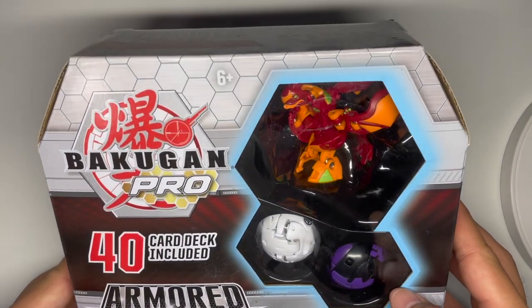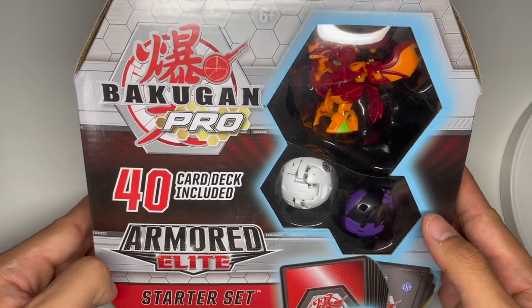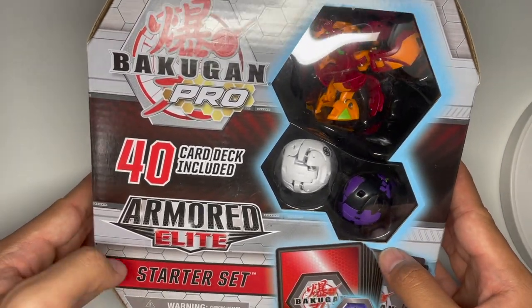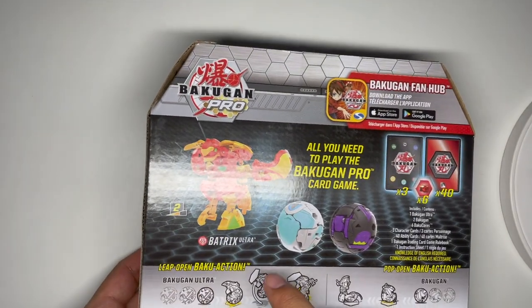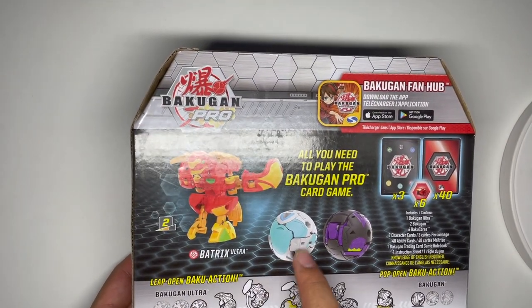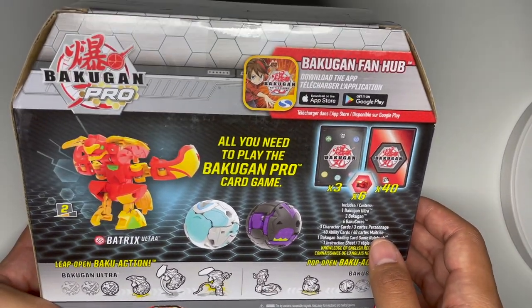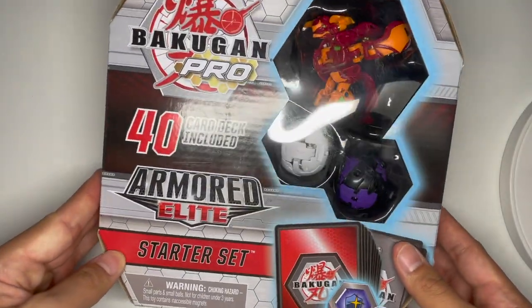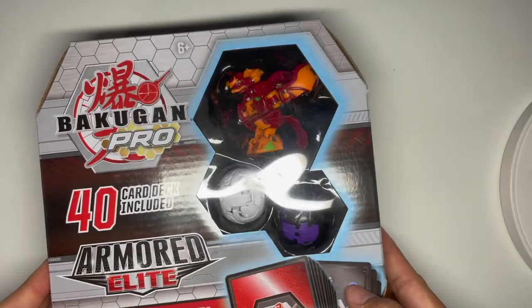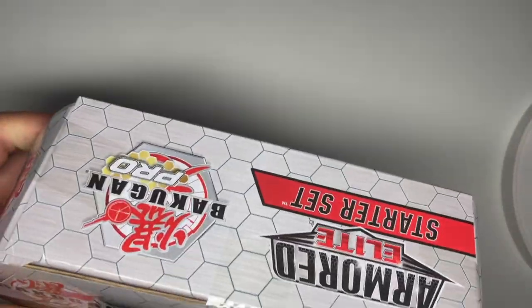Hello YouTube, today I'm going to be unboxing and reviewing the Bakugan Pro Armored Elite starter pack with Pyrus Batrix Ultra, Haos Rairazu, and Darkus Cycloid. It's an Armored Alliance set but with Armored Elite set cards, which is pretty nice. Let's just open this.